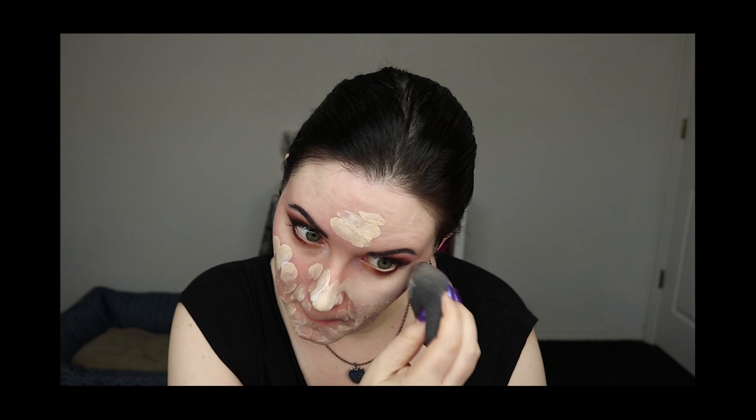I'm going to be using the Ordinary High Spreadability Fluid Primer, which is the primer I believe goes with the Ordinary Serum Foundation that I own. This primer is thick and clear. It kind of reminds me of a lot of the hyaluronic acid boosters I've tried — it's just like a thick gel. I don't really notice any smell with it.